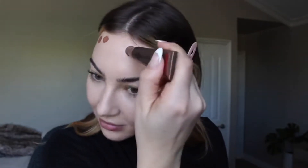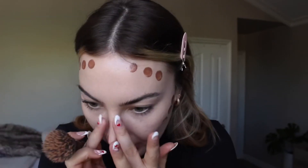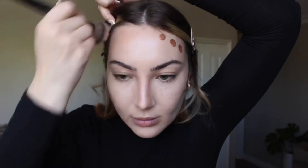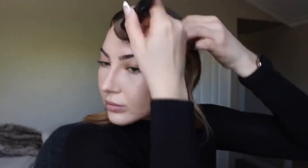Now taking the Charlotte Tilbury Contour Wand — it's so popular right now and for good reason. I hadn't used it in a while so I didn't realize how dark it was, and I might have gone a little overboard. Don't forget to blend under the lip — I've forgotten that a few times and it's never fun. Taking another Sephora Pro brush to blend everything out, and I also put a little on my eyelid as a base color.